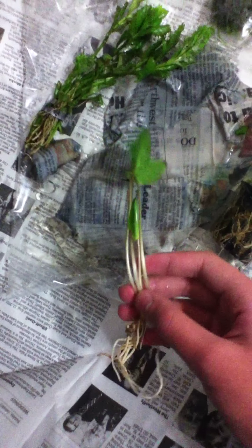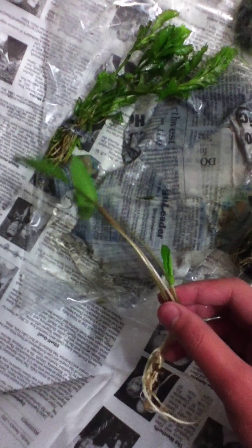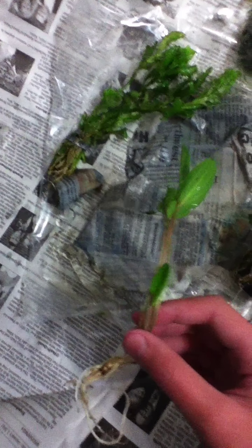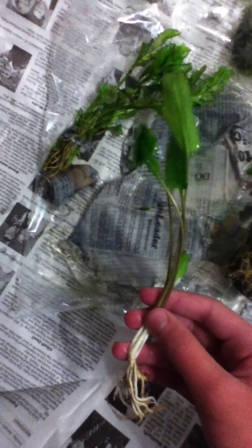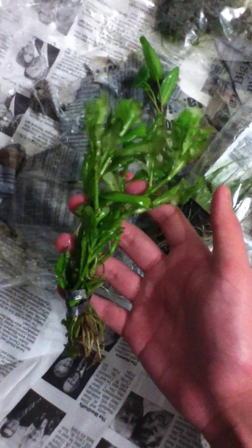Crypts, Wisteria, Java Moss — I was hoping for a little bit more on the crypts, since as you can see here this is fairly tiny. But I can't really complain since I did ask in the order comment that I'd like the crypts not too big, on the smaller side. But this isn't exactly what I was hoping for. Overall I'm pretty psyched — lush green wisteria, really nice green.